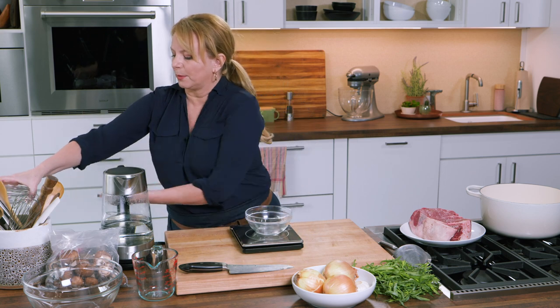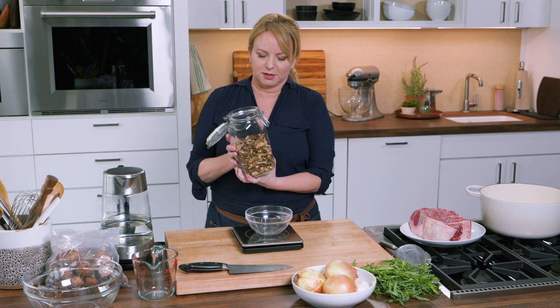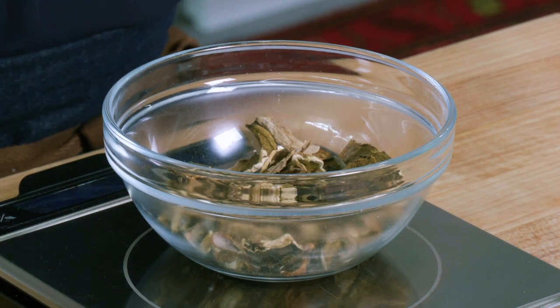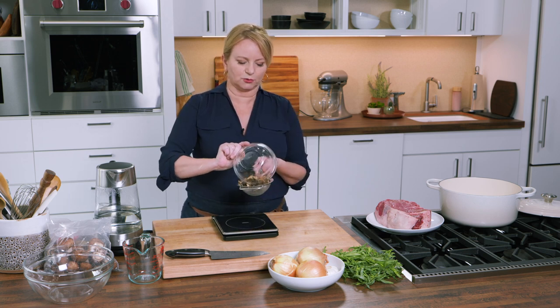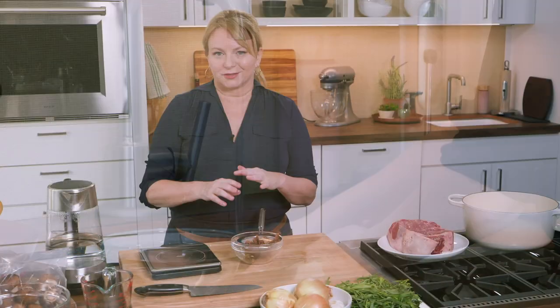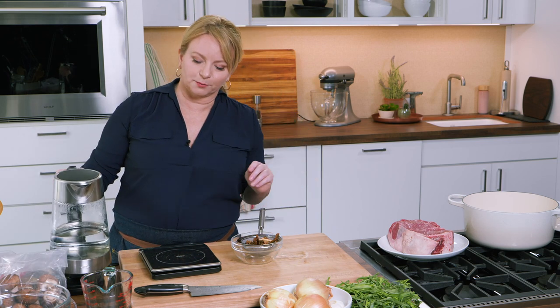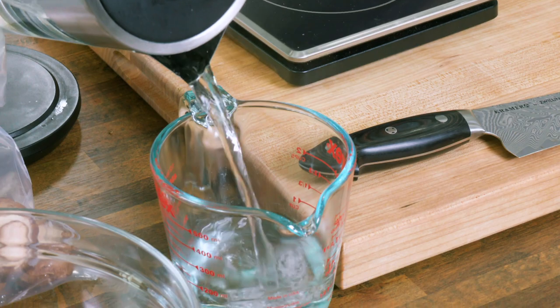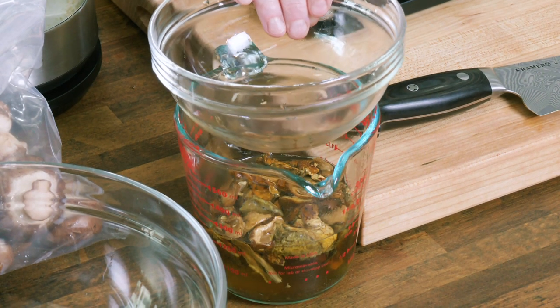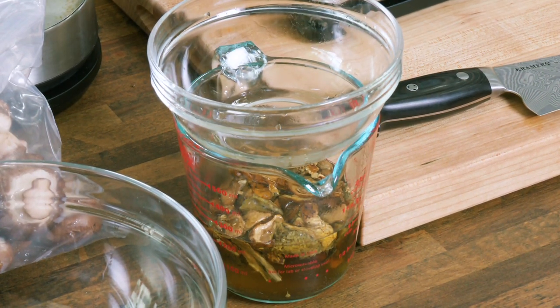We're using two different types of mushrooms because we're making a beautiful mushroom sauce. The first thing I want to do is bring out my porcinis — these little dried porcini mushrooms — and I need a half an ounce of these. Dried mushrooms can be dusty and a little gritty, so I'll pour them into a fine mesh strainer and rinse them off. Then I need to reconstitute them, so I've got some boiling water. I'll pour a cup into my measuring cup, add the mushrooms, make sure they're submerged, and put a bowl on top to trap the heat and let them steep for about five minutes.